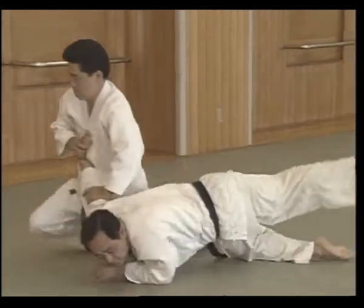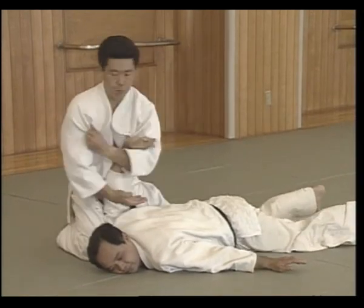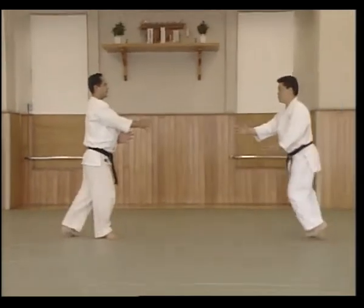Moves the left knee forward, then the right knee forward. Releases the grip, faces Uke, and applies the Nikajou pin.